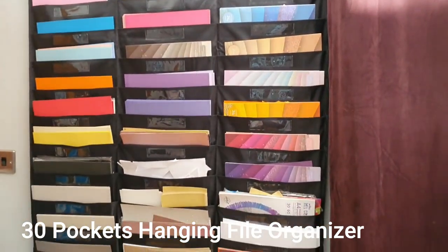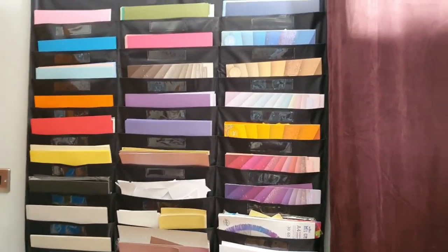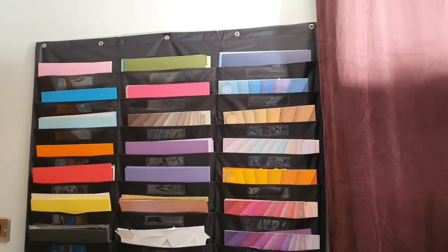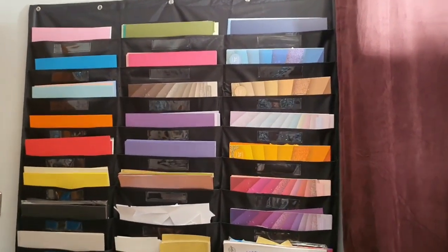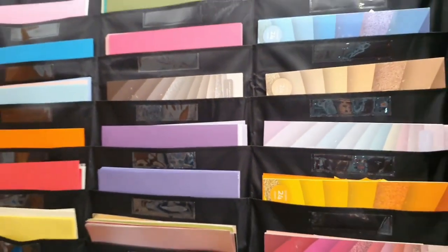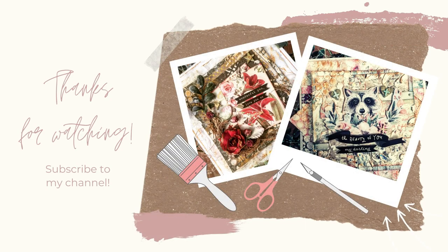Last but definitely not least, I've got this lovely paper storage from Amazon that I use to keep all of my colored paper and cardstock in. It's really great, and to give something like this to your crafter if they want to store their paper is a lovely gift as well. And that is all of my Amazon gift tips for 2021.